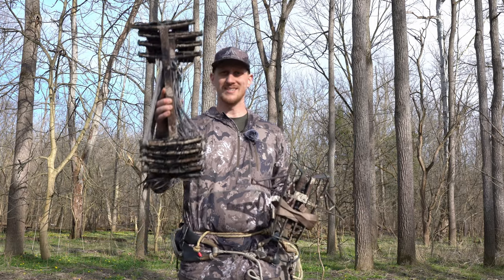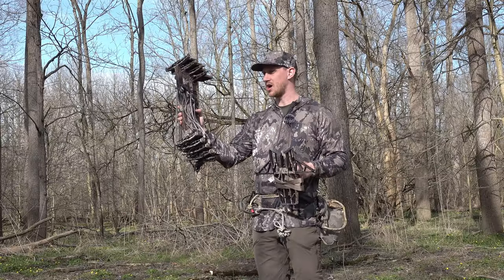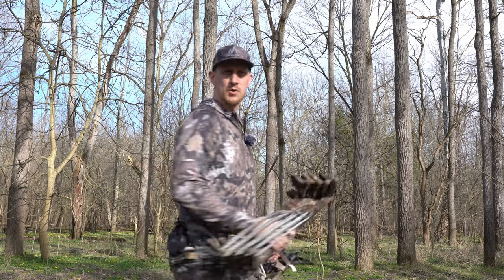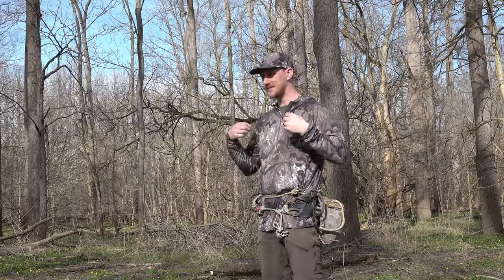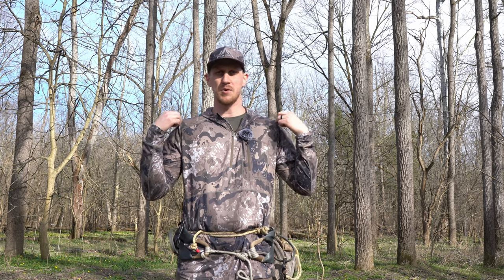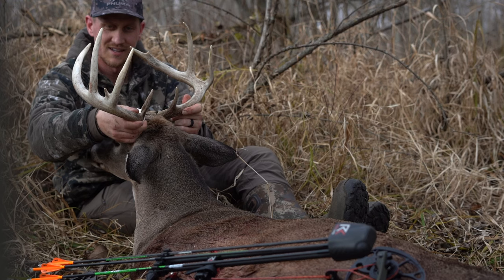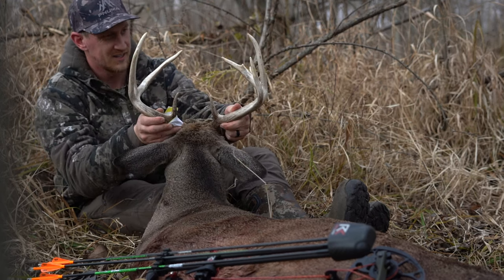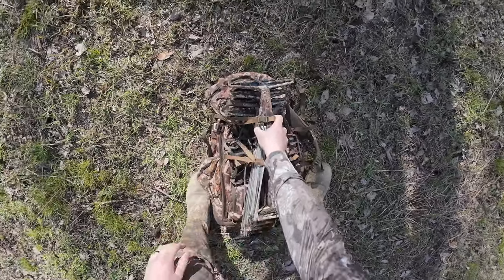For the equipment we'll be using today: we're using Latitude Outdoors Carbon Speed Series sticks along with their X-Wing platform, and we're running the Method Two two-panel saddle from Latitude. I'm also giving you a little sneak peek of the Casa OV camo pattern from Numa Outdoors — it's launching this summer. I've actually been running it since last fall and it is incredible technical hunting gear.